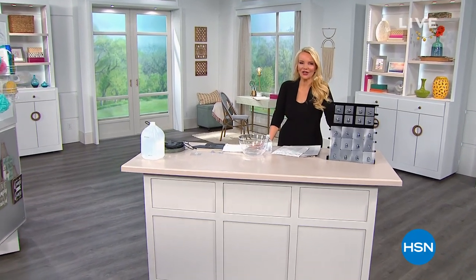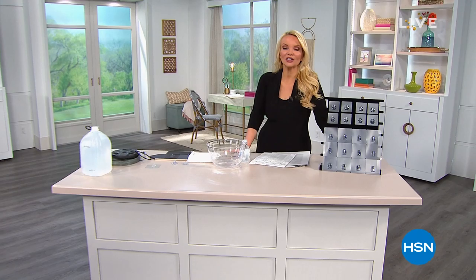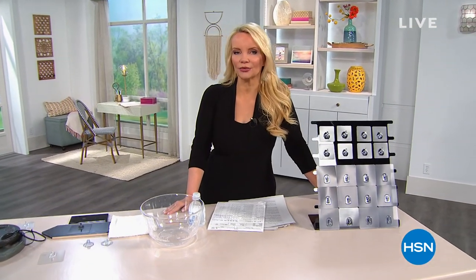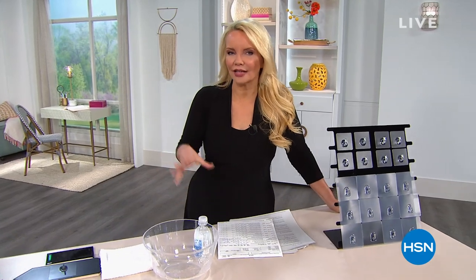Hi everybody, my name is Connie Craig Carroll. Thanks so much for joining us for an hour called Tidy Up. We're going to help you out with those projects around your house, or those things around your house that you need to do that maybe you've been putting off because you weren't quite sure how to do it.